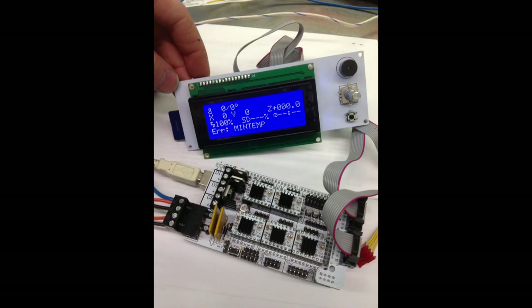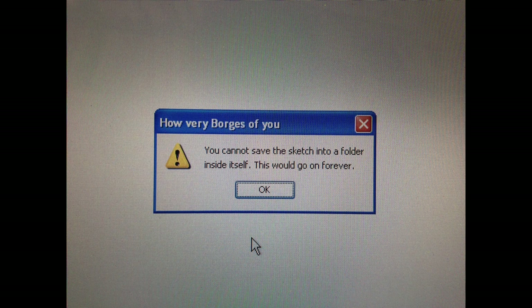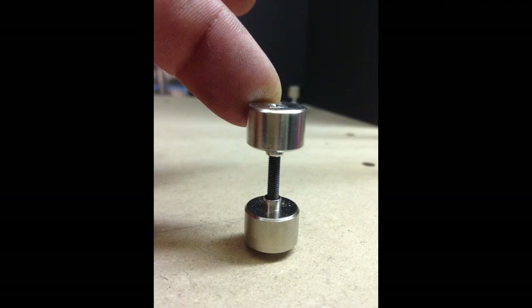Here I started working on setting up the electronics to download the firmware. This came with a screen. There's a nice error: 'You cannot save the sketch into a folder inside itself — this would go on forever.' The Arduino software gave me that. So we'll come back to that.